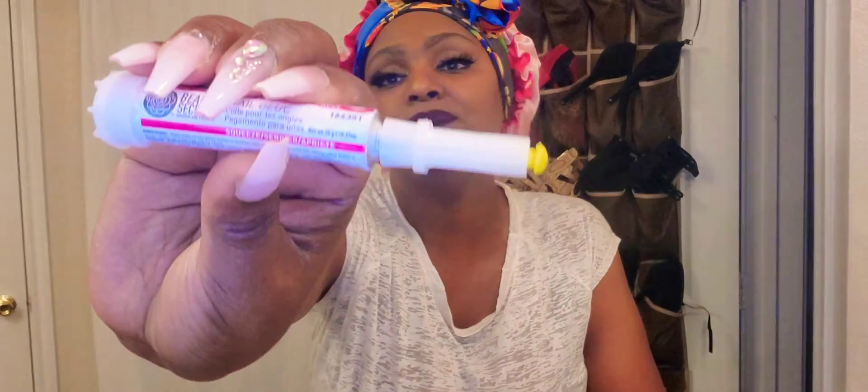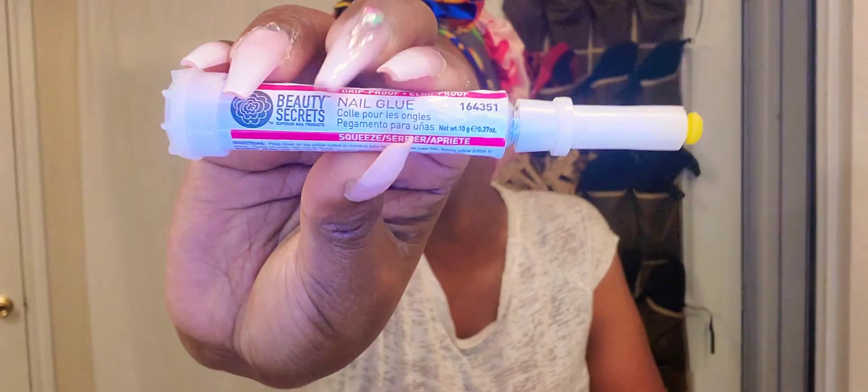She used any type of glue — whatever glue you prefer. I saw a young lady on YouTube using this glue that comes from Salus, and it actually worked well. I've been doing research on good glue, but I'll talk about the glue later. Right now I'm here to show you how to get your nails hard.